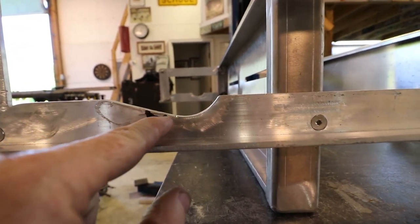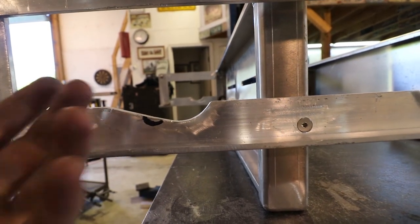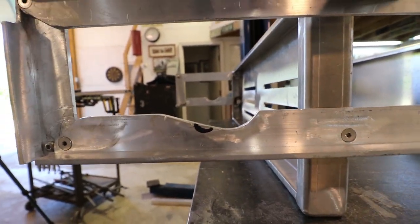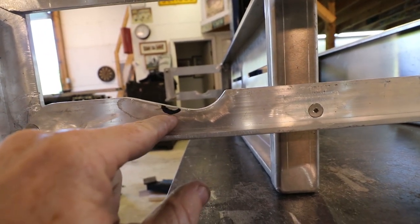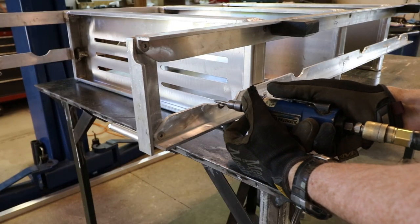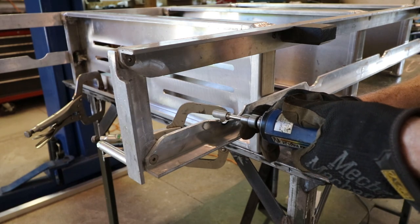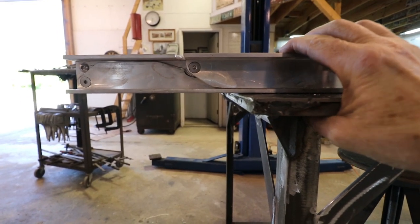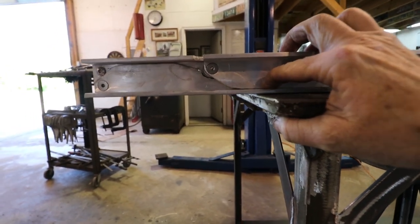I marked what material needs to be taken out. I don't know if I'm going to try to fill this back in — I don't really think it matters for strength. I'm going to get the die grinder and take some of this material out and see if I can get it to fold flat. And as you can see, just with a little bit of grinding in the right spot, the ladder sits flat.